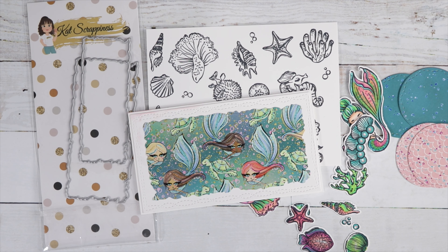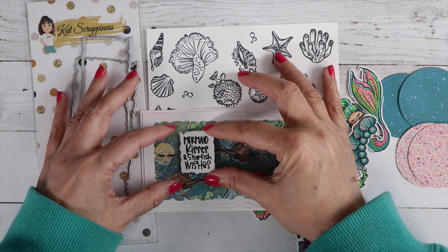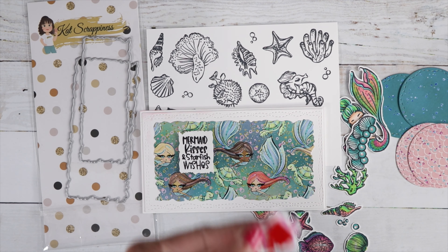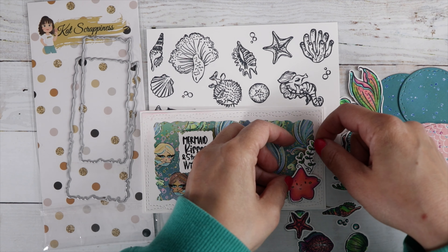I took one of our sentiments from the stamp set, 'Mermaid Kisses and Starfish Wishes,' and put some foam tape on the back to add a little lift, then added it to the card. Then I took a cute little starfish from one of the stamps in the kit and added it to the corner with some seaweed flowing behind it.